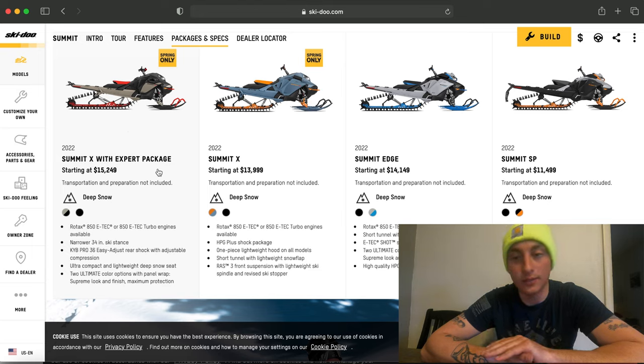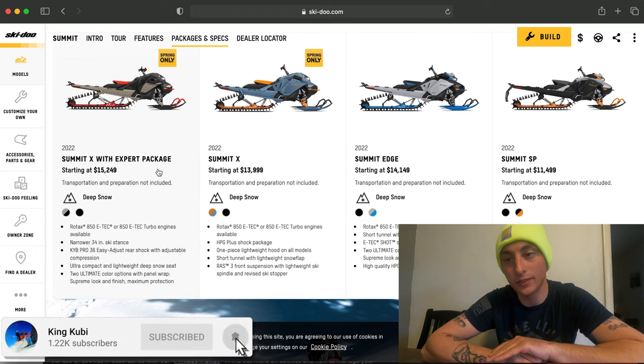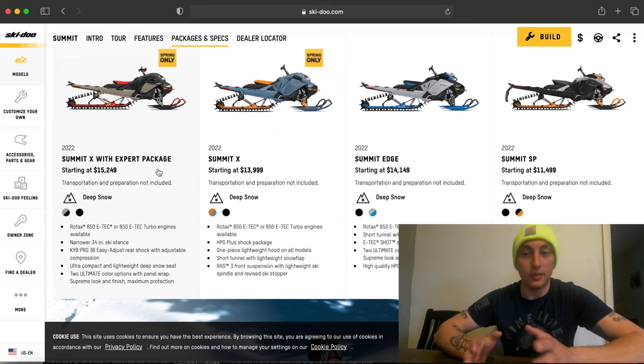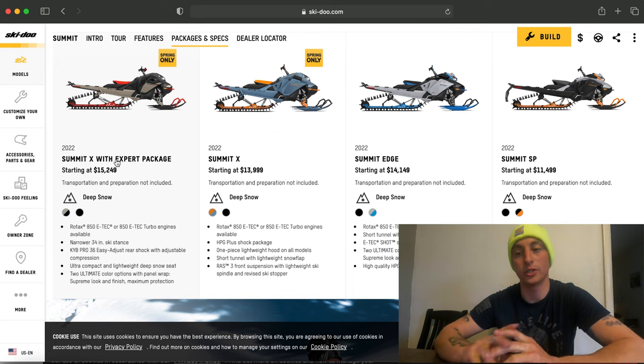The last option is the Summit X with expert package. You get different handlebars, a lower riser, and the low profile seat, which is even lower than the X, and it's beefed up overall. Short tunnel models are available on all of them except the SP, which is a huge deal for me — I wanted a short tunnel this year.